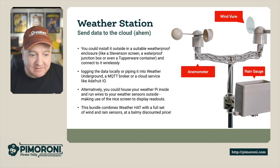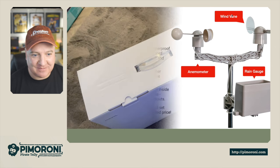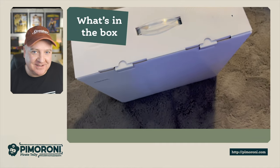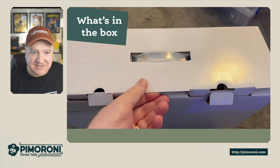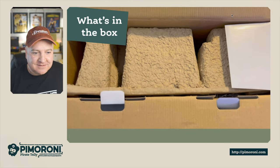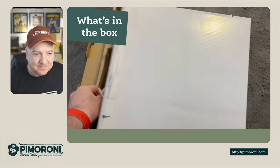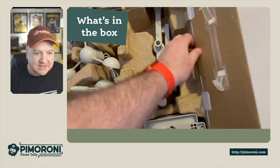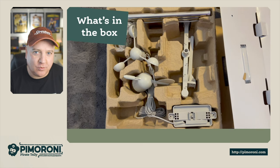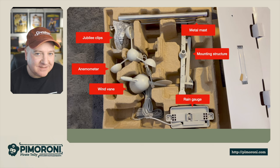This is bundled along with the weather hat for a full set of wind and rain sensors at a barmy discount price, so grab these while you can. I recorded this just yesterday as I was putting this together during a storm - it's still quite windy outside as we speak. You can see it comes in nice recycled containers with all the goodies inside the box.